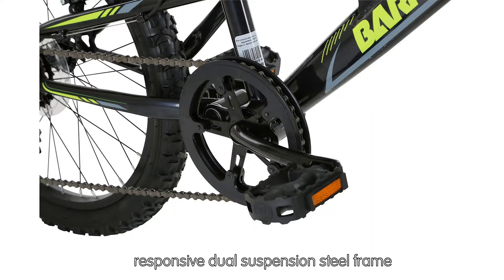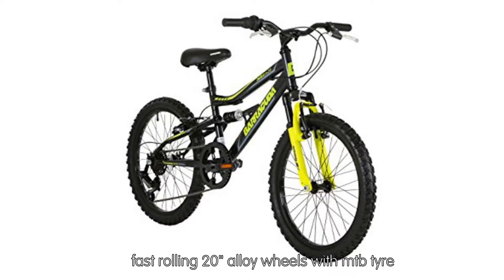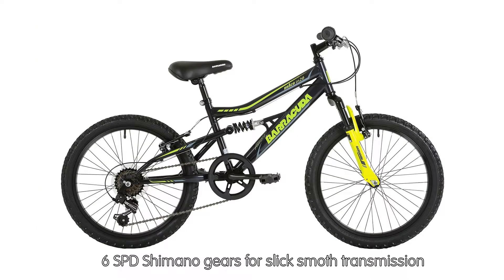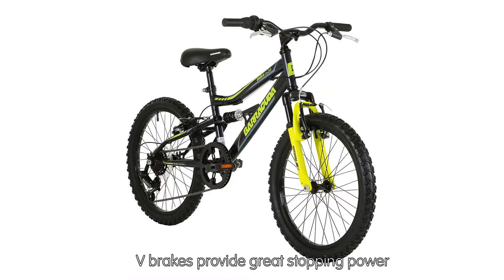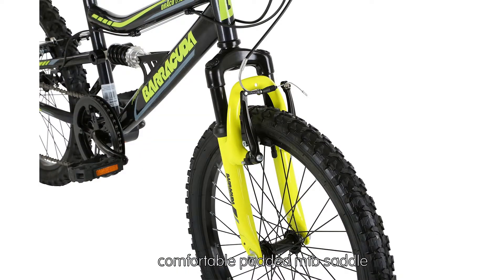Responsive dual suspension steel frame. Fast rolling 20" alloy wheels with MTB tire. 6 SPD Shimano gears for slick smooth transmission. V-brakes provide great stopping power. Comfortable padded MTB saddle.